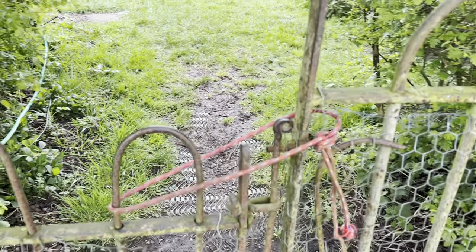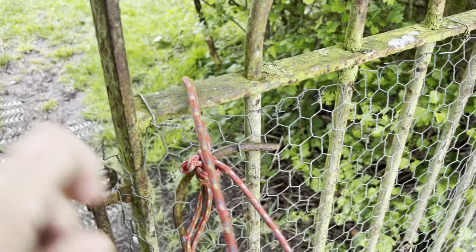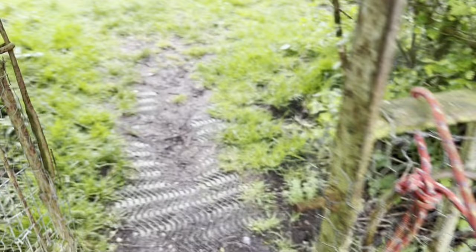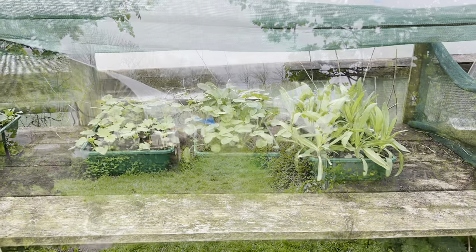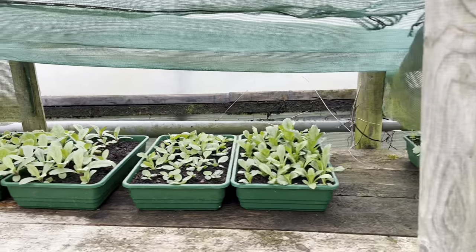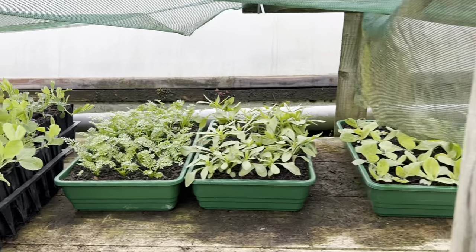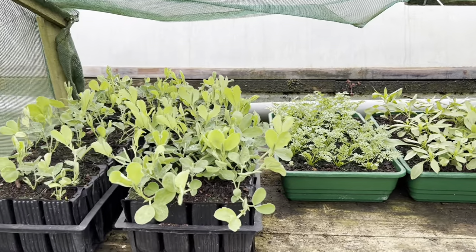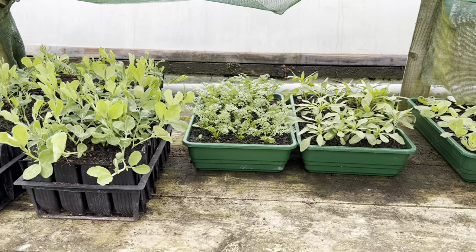Here we are — very high tech as you can see. The security here is not against people, obviously, but against deer and rabbits. These are the first trays of seedlings ready to plant out, sown on the 15th of February. I sowed 20 trays of seedlings and they've all survived — obviously I haven't got 20 here, but these are the ones that are ready to go.